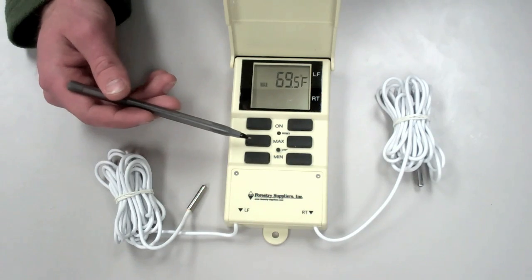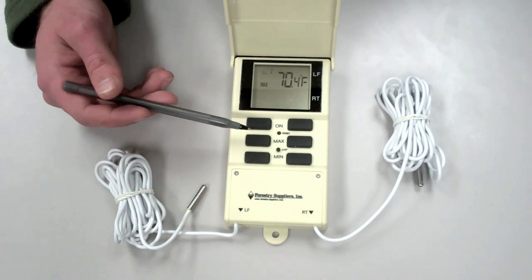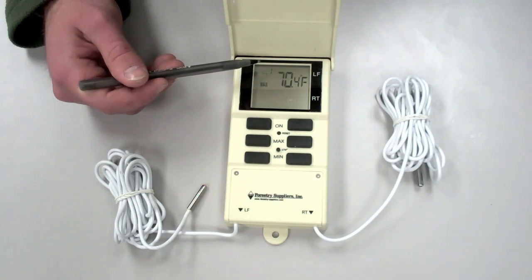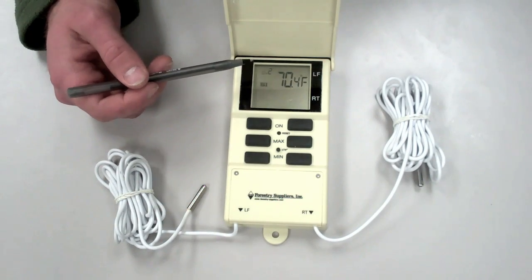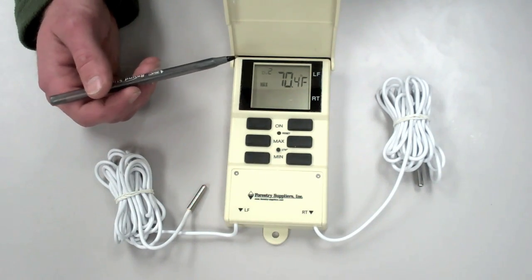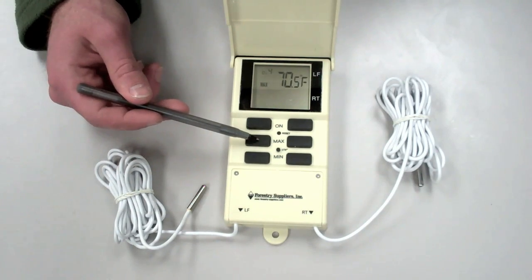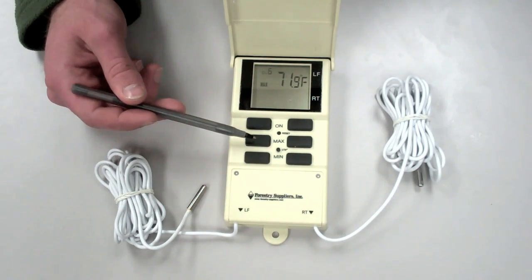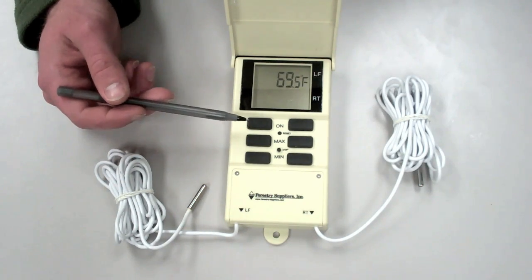Back to max. If we push the maximum button twice, we find the maximum temperature of the 24 hours directly previous to the current time — that is, day one, the first day's maximum temperature. By pushing the button again, we get day two's maximum temperature, the 24-hour period previous to the first day. By pushing this sequentially, we can go back in time and find the maximum temperature of each day as recorded back to six days ago. Pushing the button a final time gives us the minimum temperature again.